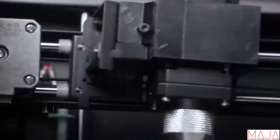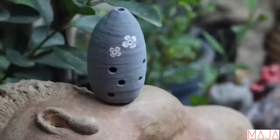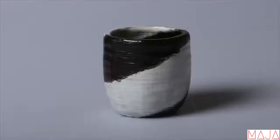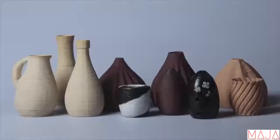Everyone can use it to let your imagination run wild and make your own creative artwork. No matter what you are designing — from building models, vases, cups, bowls, lampshades, and sculptures to even musical instruments — Clay XYZ can help you realize all of them.